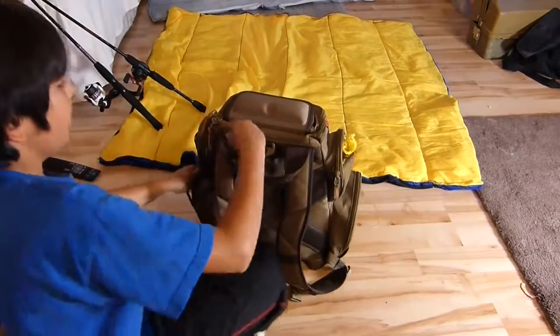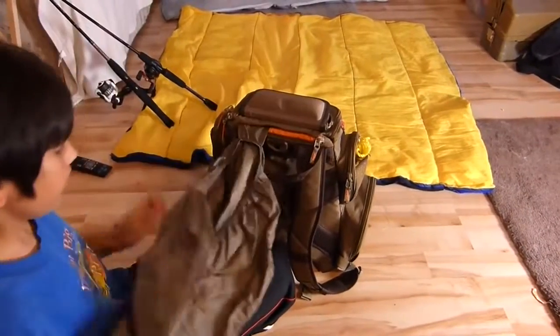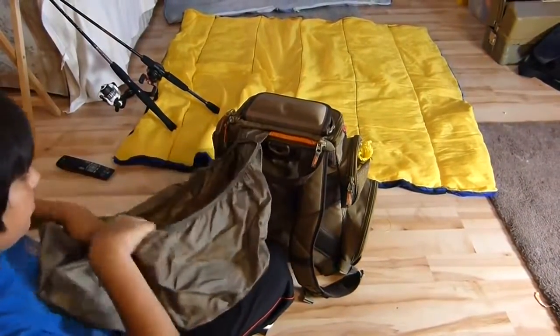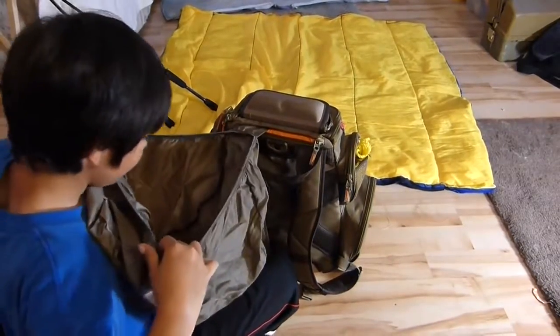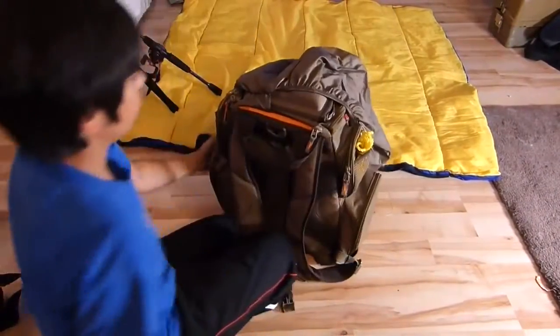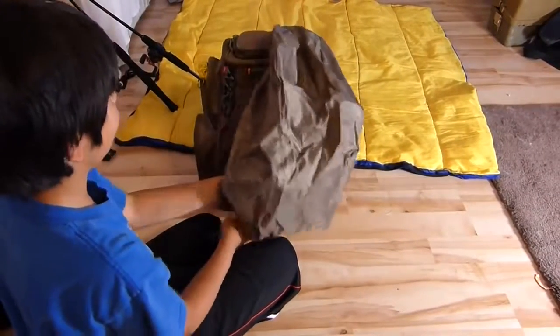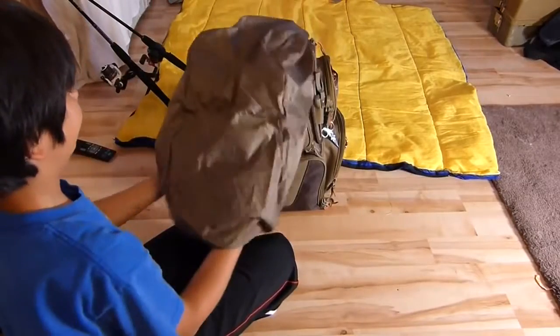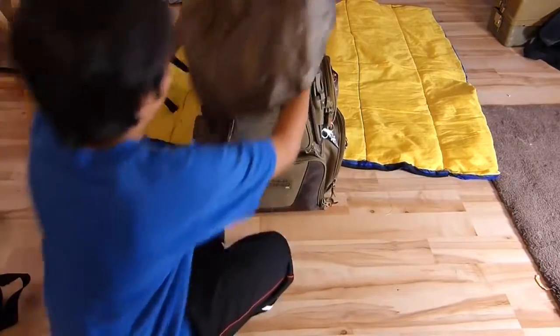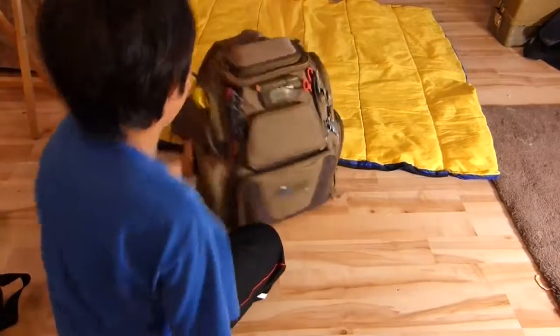On the back — one of the coolest features — open this compartment, pull this out. If it starts to rain and you need to get back to your car or wherever, there's a rain fly so nothing gets wet or anything. The light doesn't get destroyed. If you don't like your bag wet — and I wouldn't, it was really expensive — you can use this. It's a really nice feature, I really like it.